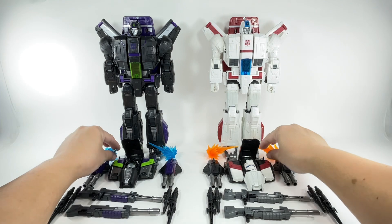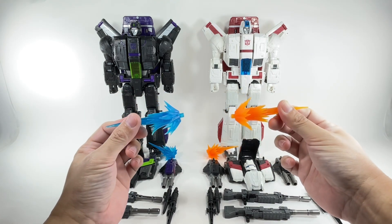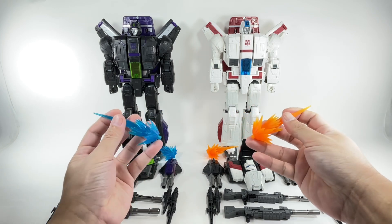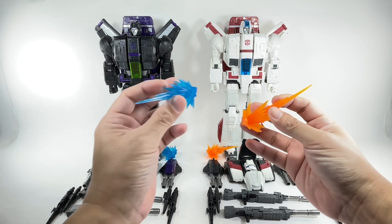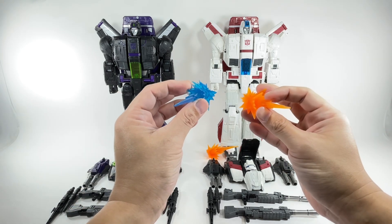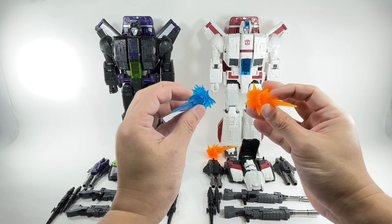Let's start with the blast effects, molded in different colored translucent plastic. This one is a really nice electric blue, and this one's a nice orange. I like the blue one — look how nice it is, bordering on a transparent translucent blue plastic.